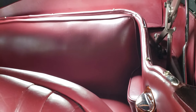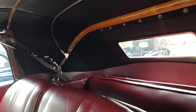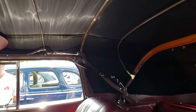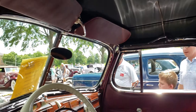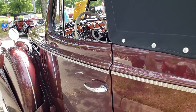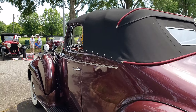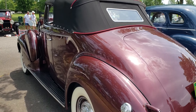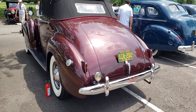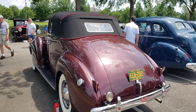It's got a pretty big back seat too, and one heck of a blind spot. Pretty neat. Very nice car — 1940 Packard 120 Convertible. Very nice.